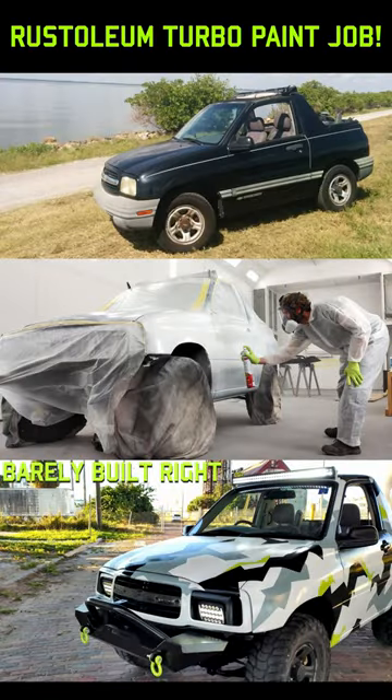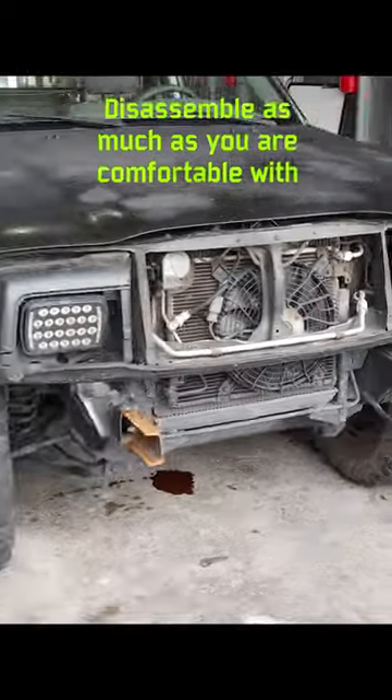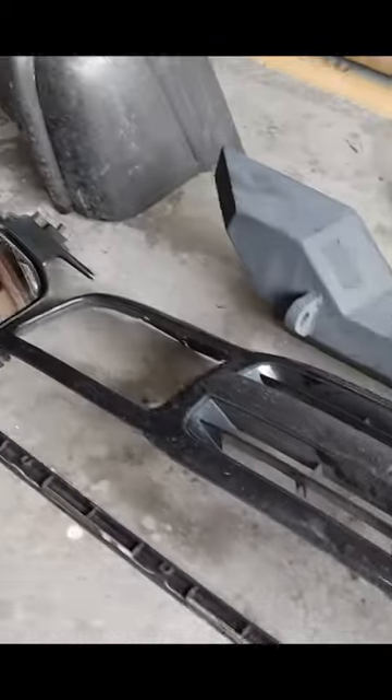How to paint your car using Rust-Oleum Turbo Spray Paint. First, you need to disassemble as much of the vehicle as you are comfortable with. This includes lights, door handles, trim, etc.